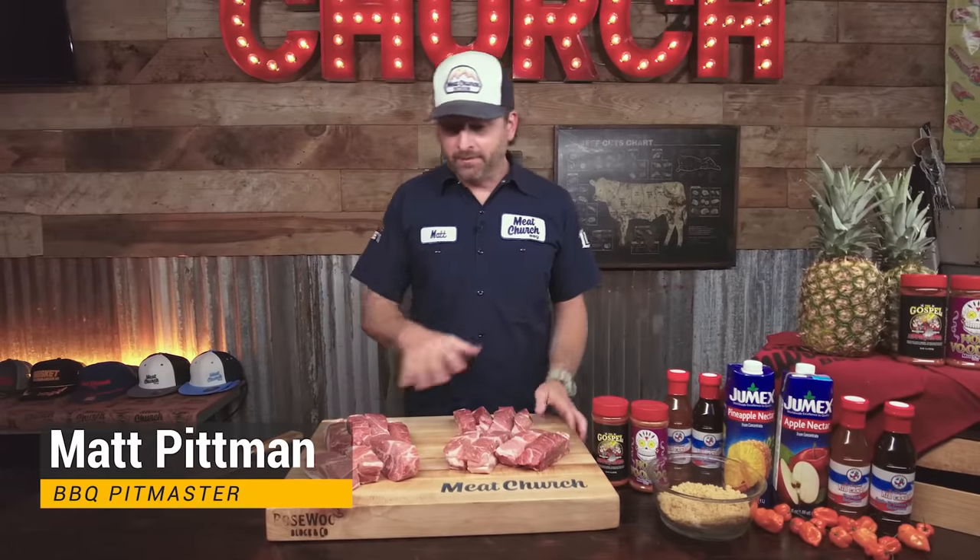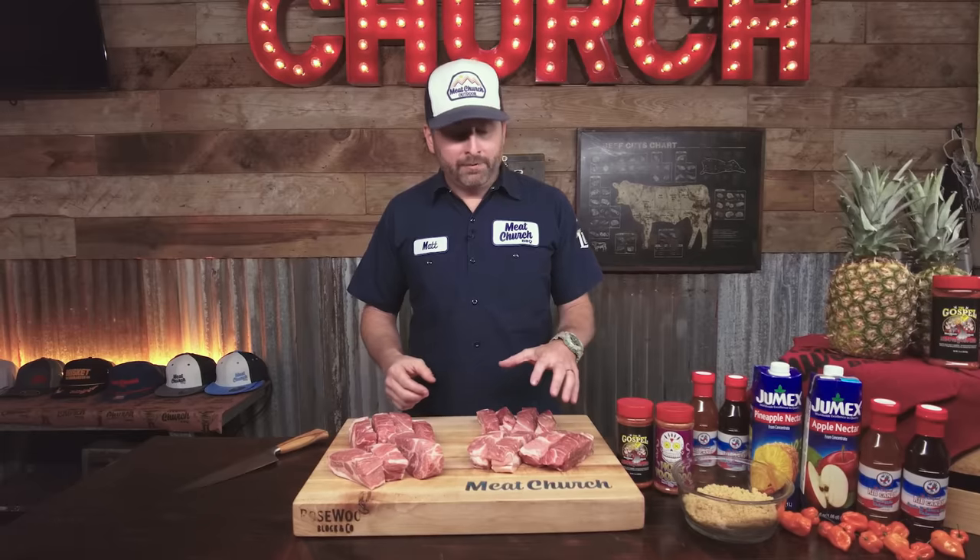I'm excited about this one. I'm in Texas — this is a beef state, and these aren't real common in Texas, but I was born in Tennessee, with a lot of family from Georgia and Alabama. I ate these as a kid and haven't made them in forever, so I thought we'd try a couple different flavor profiles. We're going to make an apple and brown sugar version and a pineapple habanero version, and we'll taste-test them at the end.